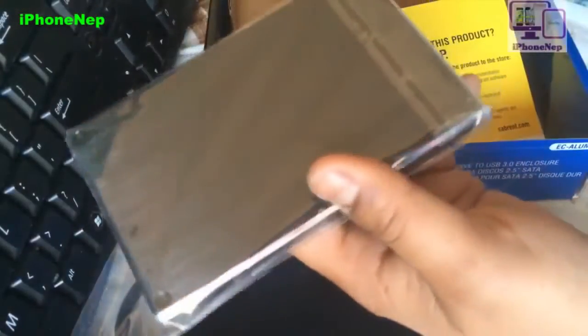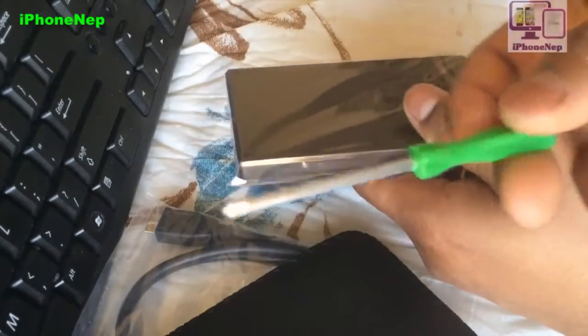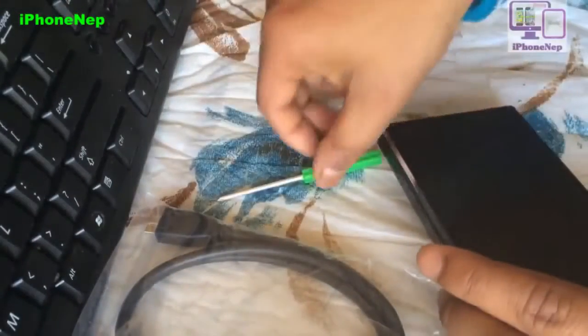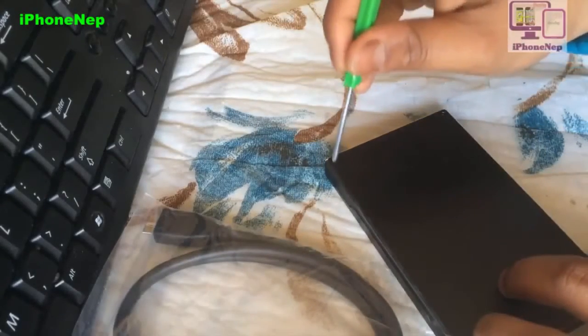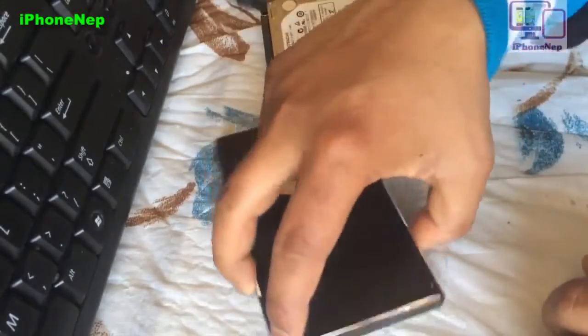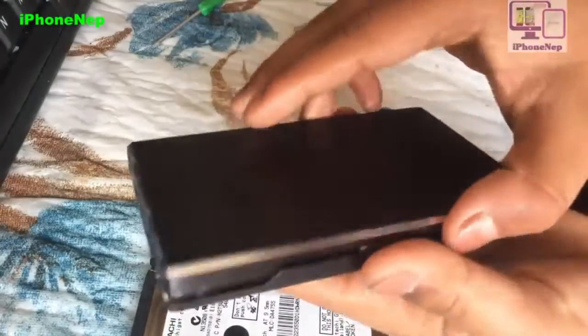Let me set these things aside. It also comes with a screwdriver — I didn't notice that at first, but it's included. They give you a screwdriver so you can unscrew the screws on the enclosure and put the hard drive inside. Let's start by taking out all the screws — there are four screws here: one, two, three, four.